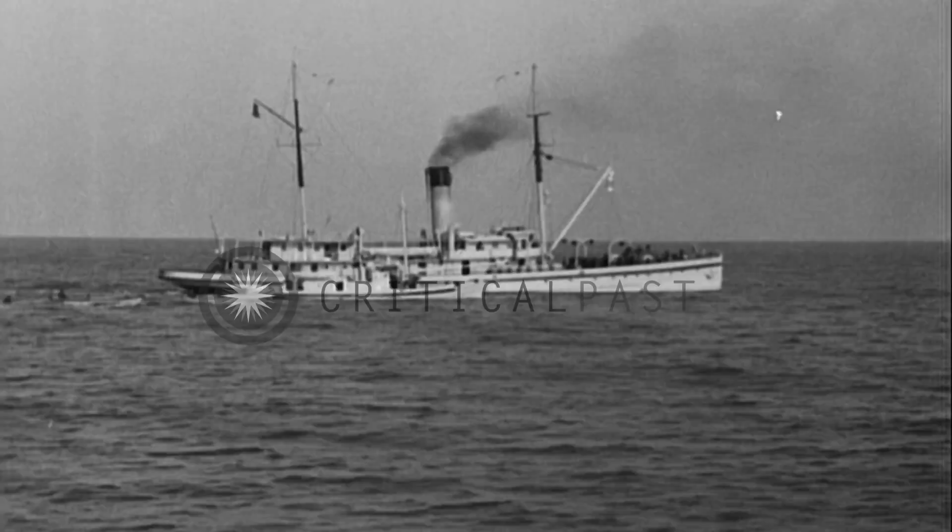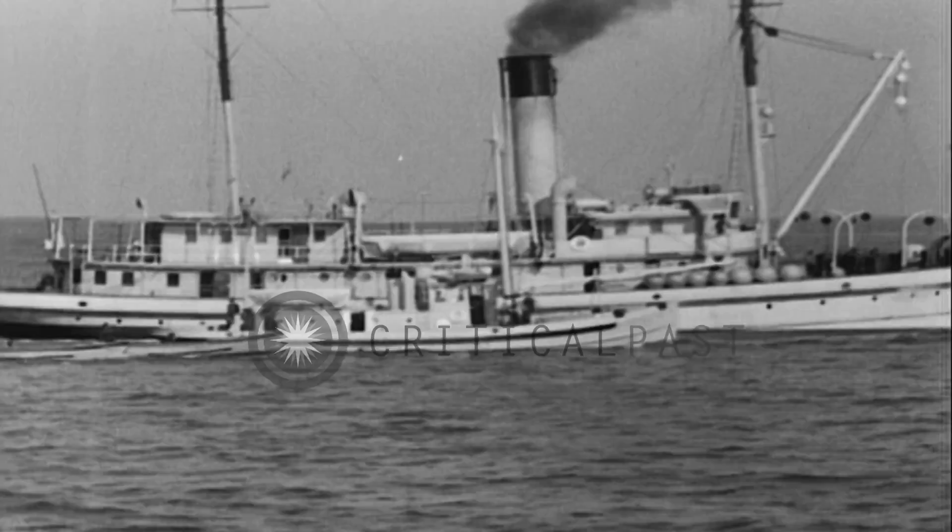The mine planting flotilla consists of the mine planter, the distribution box boat called the DB boat, and three small motor boats called mine yawls.